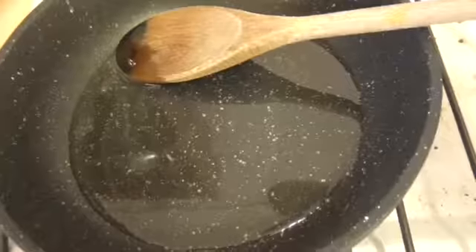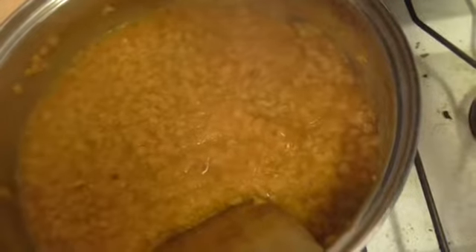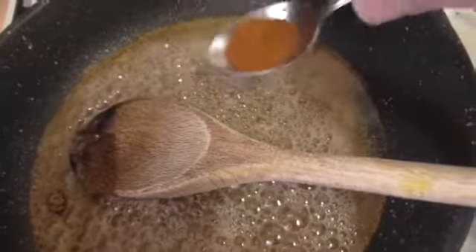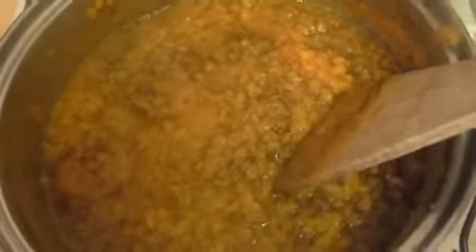Get the oil nice and hot and add the cumin and coriander, then add your spices to the rest of them. Add the chili and get all that stirred in.